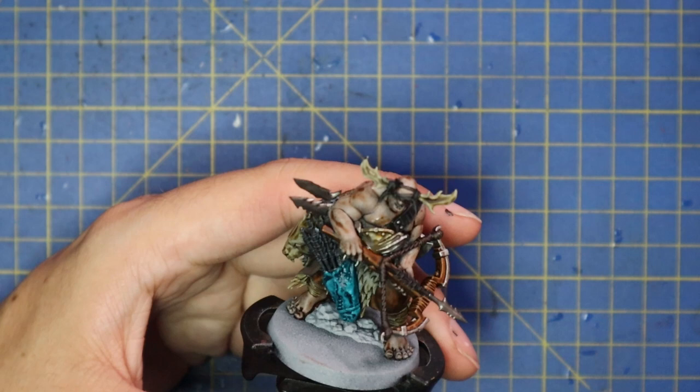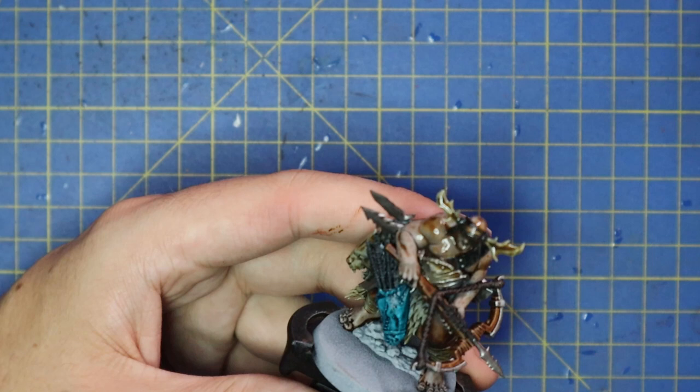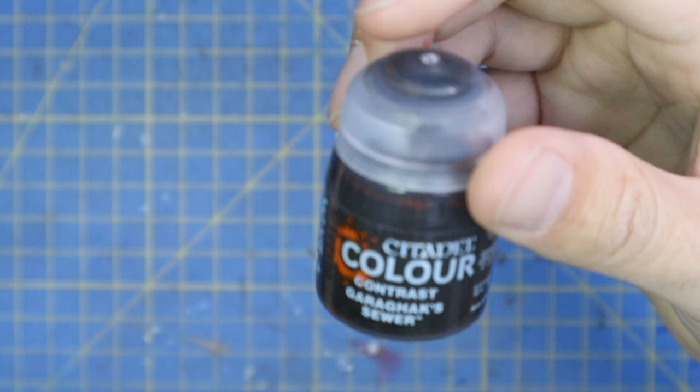Seraphim Sepia was the shade I decided to go with for the entire piece, so I went for a nice coat of this all over everything. This is the new 18ml pot of Seraphim Sepia, which is a little bit thinner than the older one, so it doesn't quite settle on large flat areas like the old one did. I also took the time while that was drying to base up the miniature in a rich browny soil, as I'll be adding grass and static grass later on.